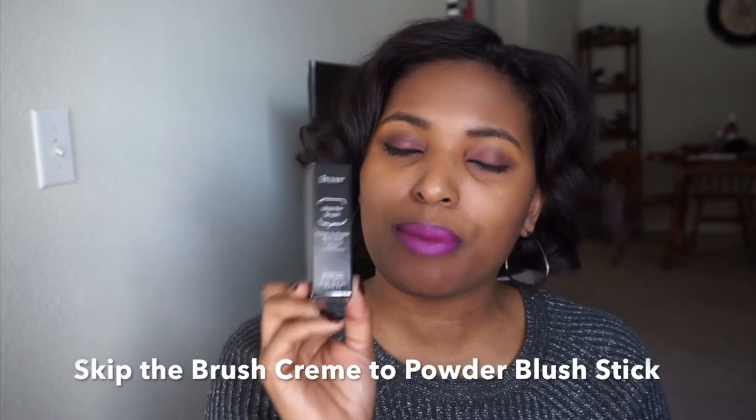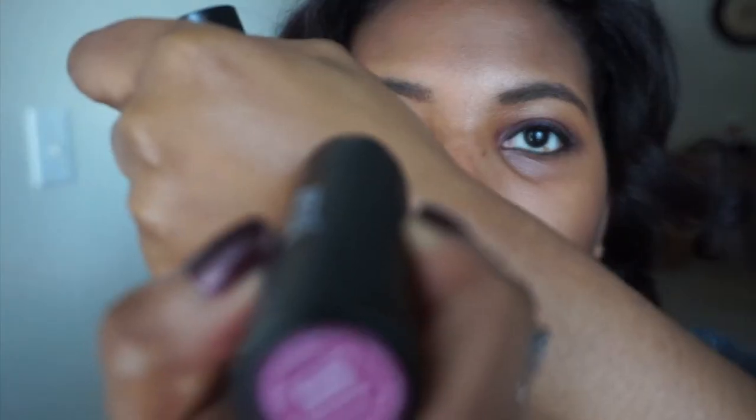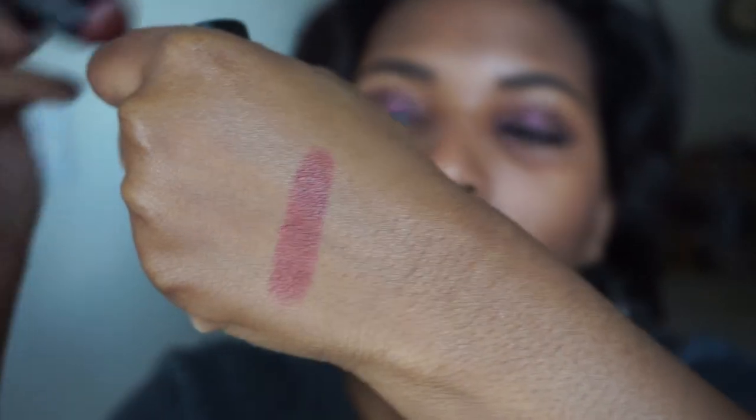The other product I have is the Julep Skip the Brush Cream to Powder Blush Stick. It's a blendable, soft-focused powder with illuminating ultra-fine pearls. The shade I have is passion-proof. Here is the stick — and like I said, it is passion-proof. Let's do a swatch. It's actually darker than I thought it would be, but that should be fine. It glides on very, very smooth — I really like it. I like the pigment on it, and it's very creamy going on.